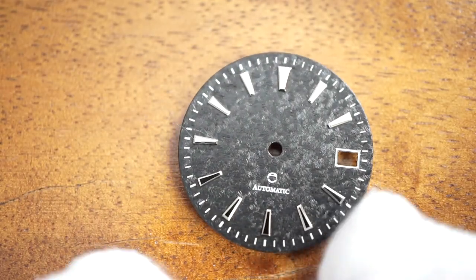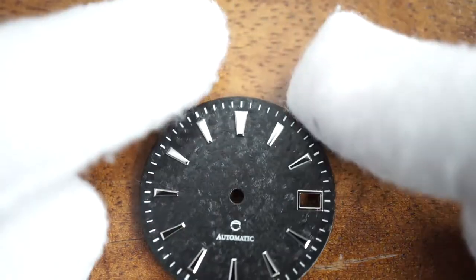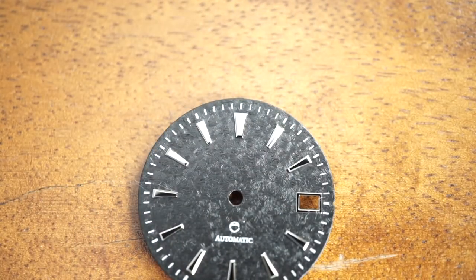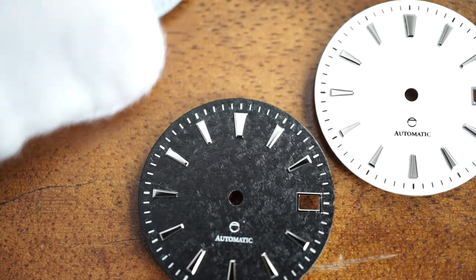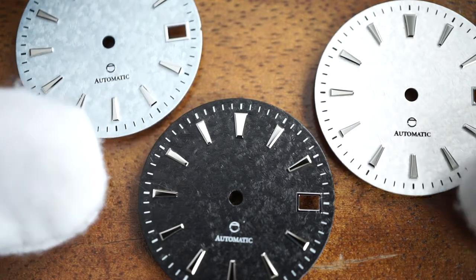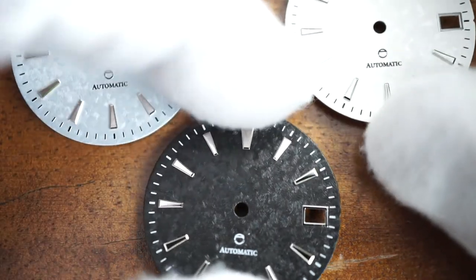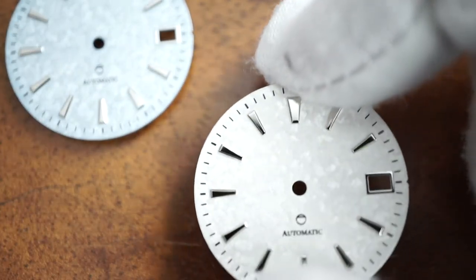I'm pretty happy with how it turned out. Going forward, whenever I get new dials in stock — especially things like sunburst dials or dials with new textures — I'm going to try and take a quick video and show you guys what they look like in different lighting in video form. Stay tuned for that. I think it is definitely a better representation than the still photos.